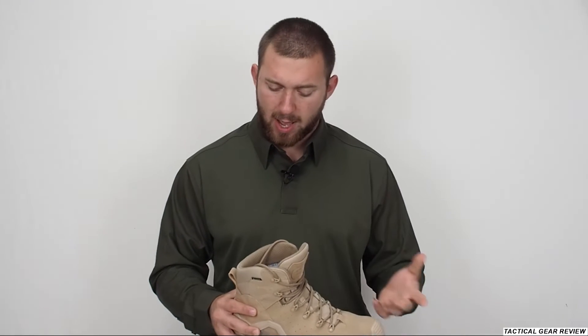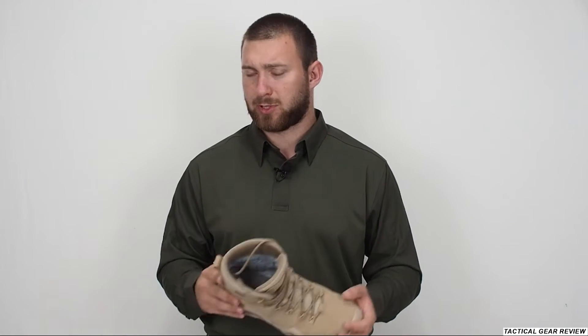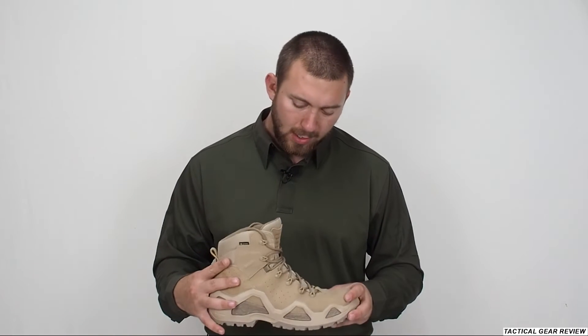Before we start the review, the Gore-Tex variant of these boots is for mid-season and light winter, but not for summer. Because if you have a really hot summer — like in Israel — with Gore-Tex in your boots you will sweat a lot and get blisters, so it's not very nice.